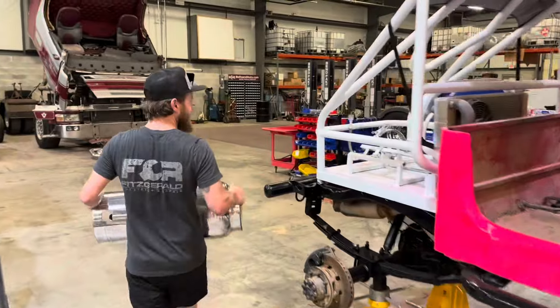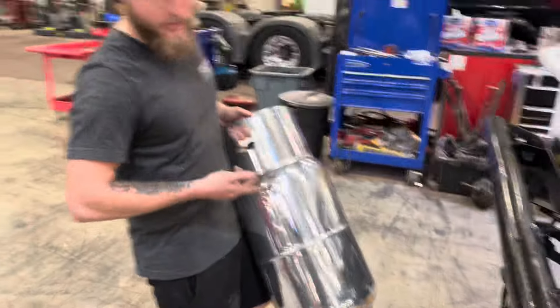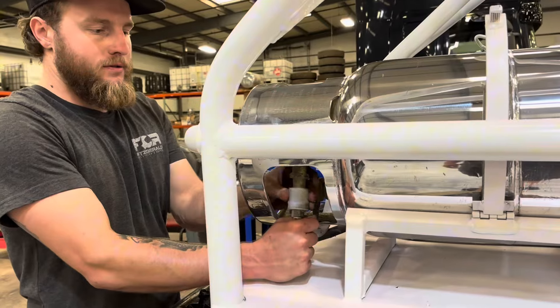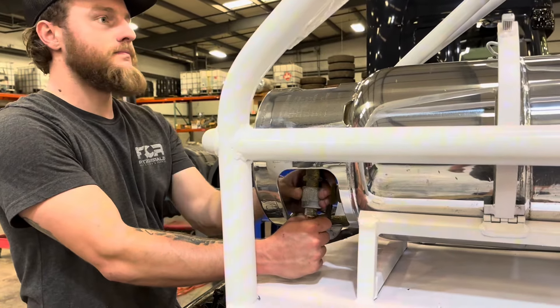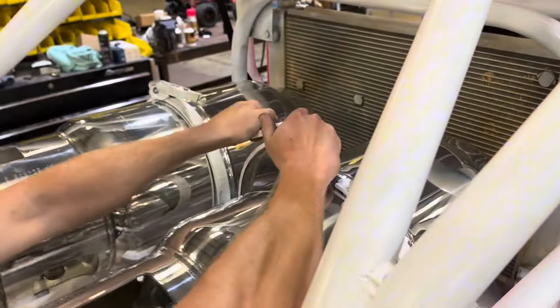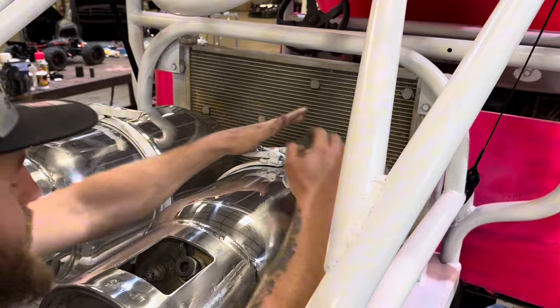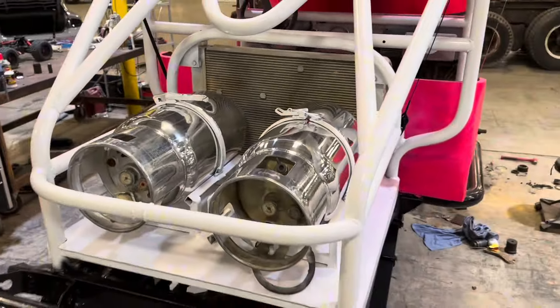Dude, this is so acidic. I understand there's going to be a lot of scratches — they're not brand new tanks. Look at those things, dude.